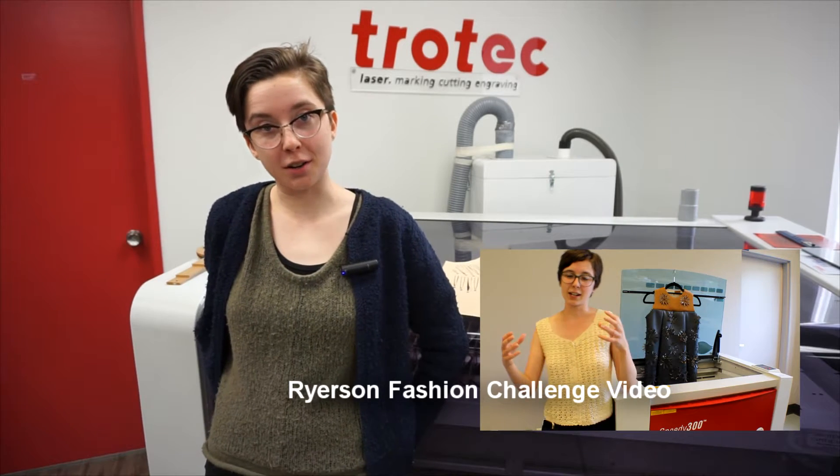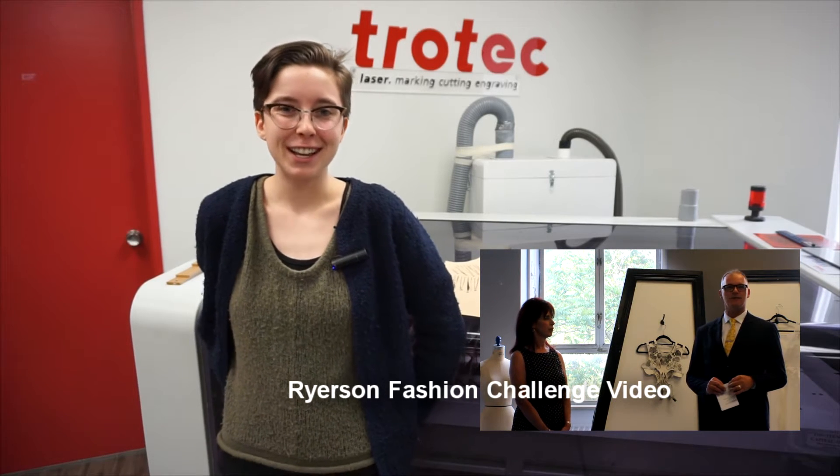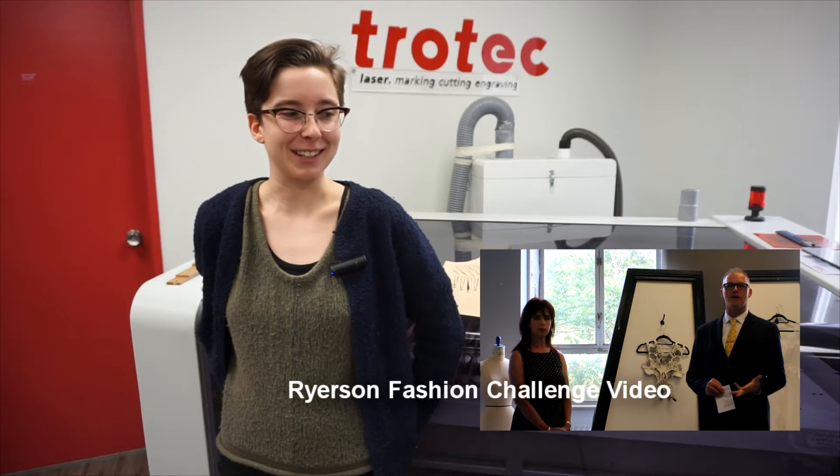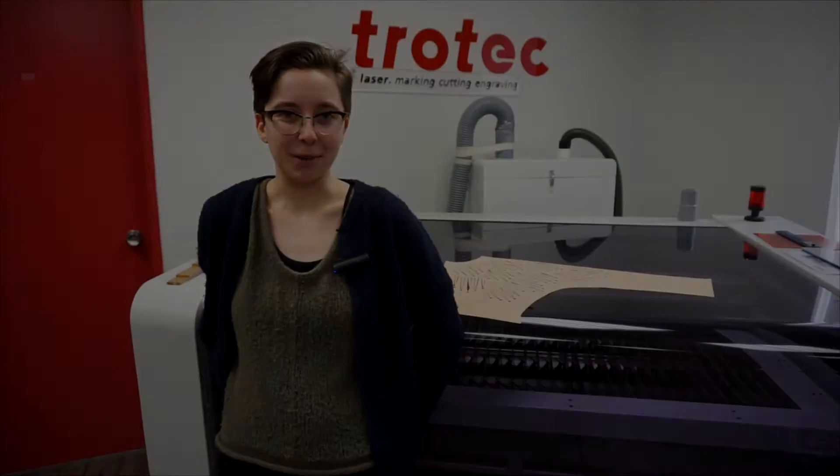Hi, my name is Abby Hodson. I'm in third year at Ryerson Fashion, and last spring I competed in the laser competition at Ryerson, which I won. I was really excited to try out the new laser cutter and experiment with the things you can do with it.